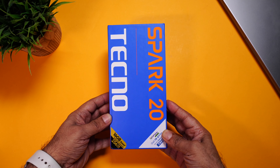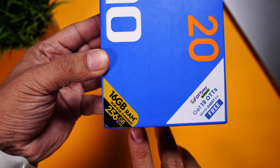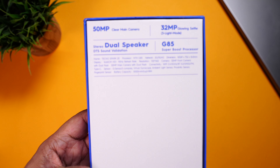The rest of the specs too seem really nice on paper — we'll dive in deeper. But first, let's quickly start with the unboxing. Here is the retail packaging. This is the 16 GB RAM variant. Plus you get an OTT premium subscription free for 4,900. Some more key features are mentioned on the back.